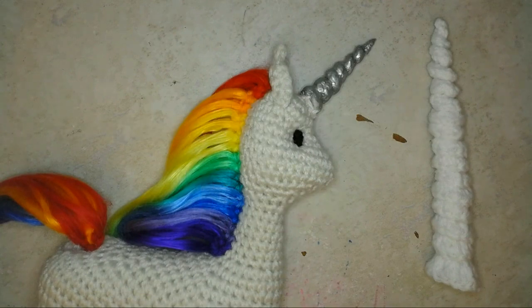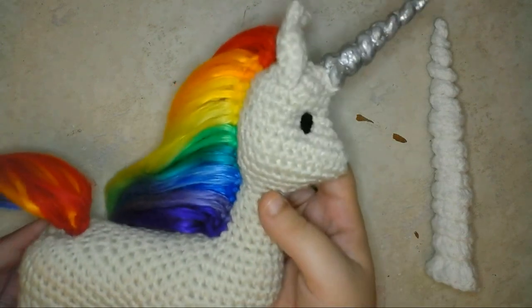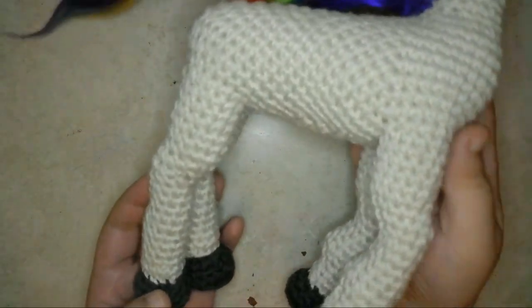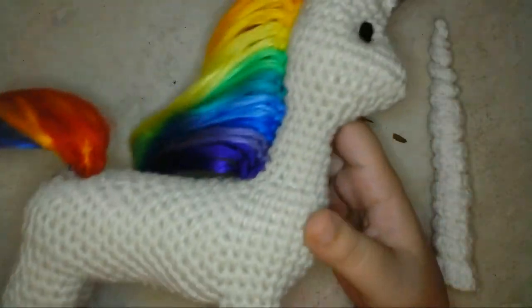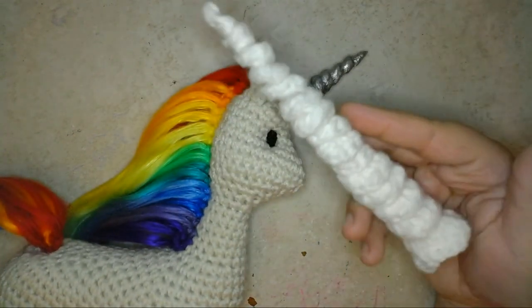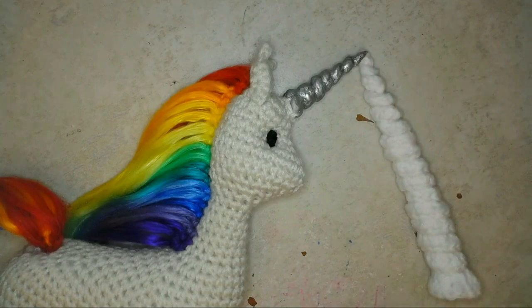Hey everyone, I'm Liz Ferry and today I'm going to show you how I made a unicorn horn out of crochet. If you want to see how I made the horse doll that I used in this project, you can find the link in the description below, or you can find the pattern for this horn on Ravelry. I also made a life-sized horn to use as a costume piece. The method for both horns is the same, and I'll show you how I made both in this video.